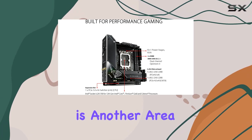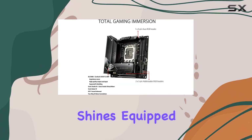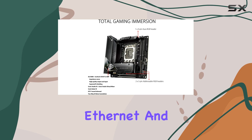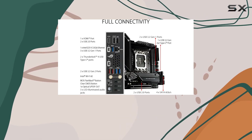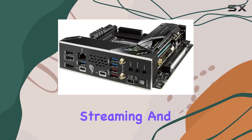Networking is another area where the ROG STRIX Z690i Gaming Wi-Fi shines. Equipped with 2.5 gigabit Ethernet and the latest Wi-Fi 6E standard, you'll experience lightning-fast wired and wireless connections for lag-free gaming and seamless streaming.